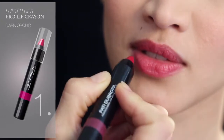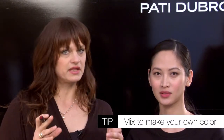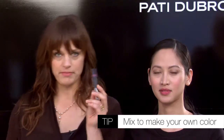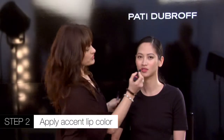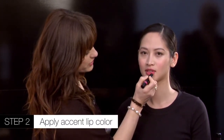I love to make my own colors. Within the Luster Lips collection there are five shades. The one I used is like the grape, the berry. I like to mix colors, so I'm adding a little bit of the hot pink — the honeysuckle. I did the berry first and then I'm going to add a little bit of the honeysuckle in the center to give a little pop of color.